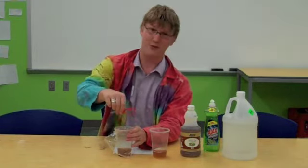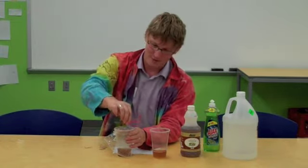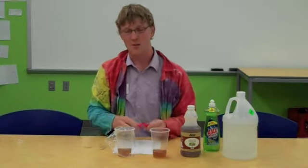It turns out fruit flies are not very smart. They're smart enough to find their way in because of the smell, but they're probably not smart enough to find their way out. So we're going to test that out.